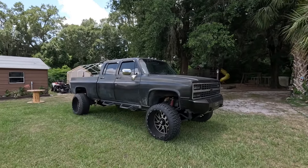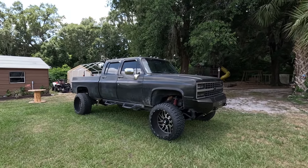Hey, welcome back to another week at Square Max Customs. This week's gonna be a little different — I don't have a 'will it run,' but we're gonna work on Maxine, my square body Duramax swap.